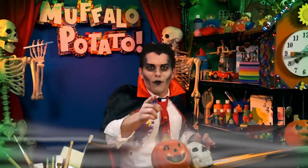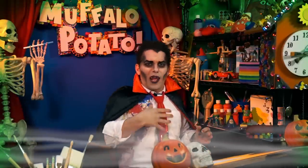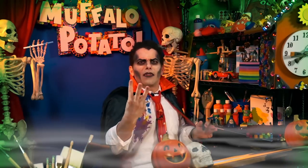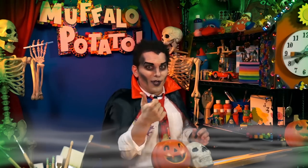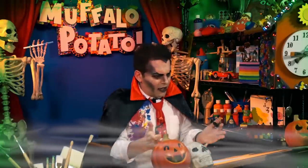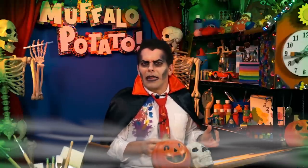Tonight I'm going to show you how to draw my good friend Frank — how to draw Frankenstein using only numbers and letters. You need three things: you need a pen, you need a piece of paper, and you need to watch the Count. So let's start with the paper straight up and down like this, and we're going to draw a number and a letter.